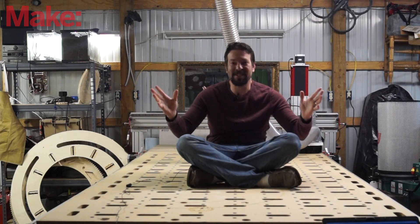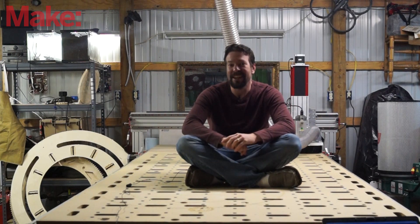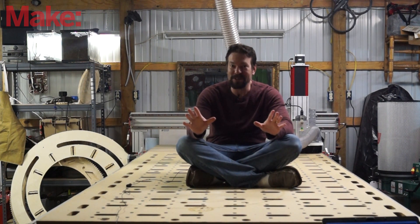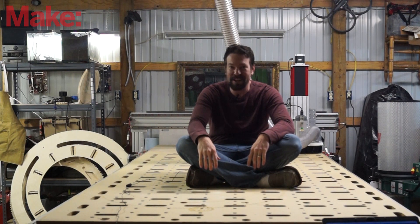So here it is, ready to get to work. If you're paying close attention you got to see little bits and pieces of that upcoming project, and it's gonna be so cool, so stay tuned. Be sure to like and subscribe for more videos from MAKE.